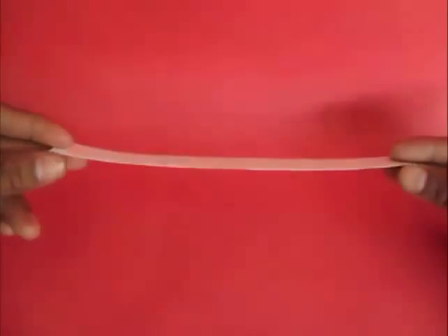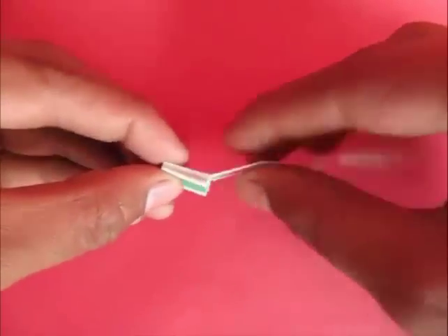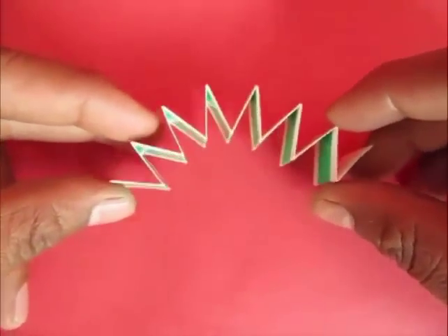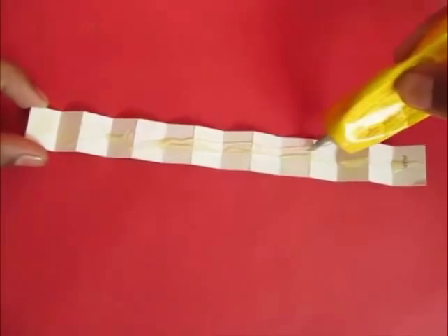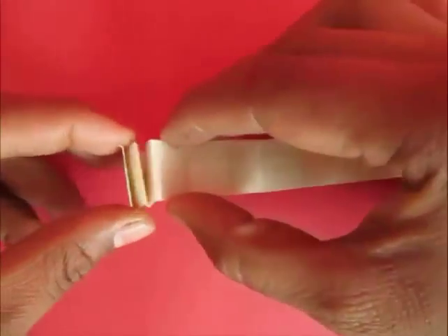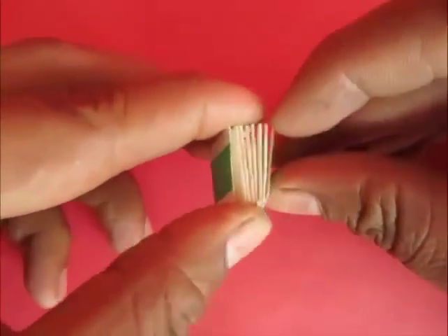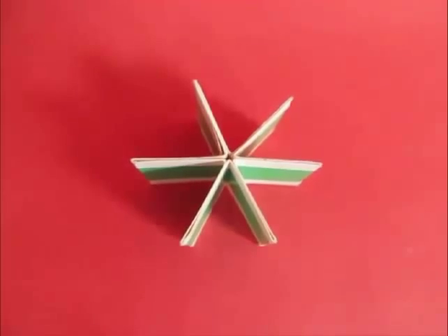First, take this stiff piece of paper — a 20 cm strip of paper — and divide it into 14 equal parts. Now fold it like a fan. Turn it upside down and apply glue on the back side of this paper. Collect and start pressing them together to make petals of the fan. You will see 7 petals. Join the first and last petal to make a 6-petal fan.